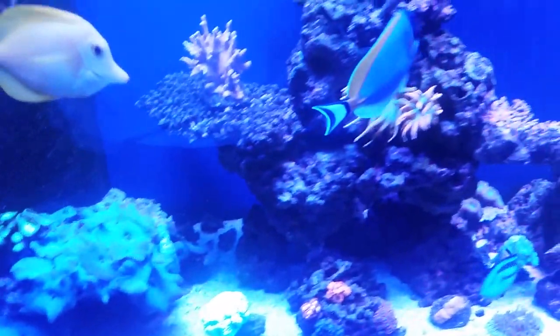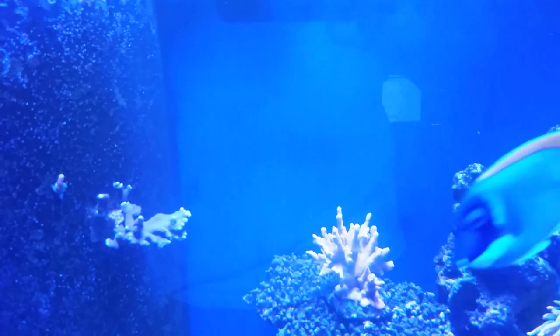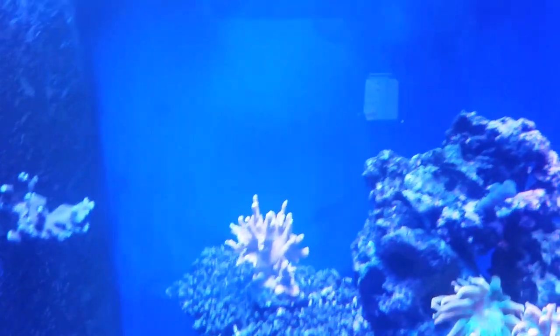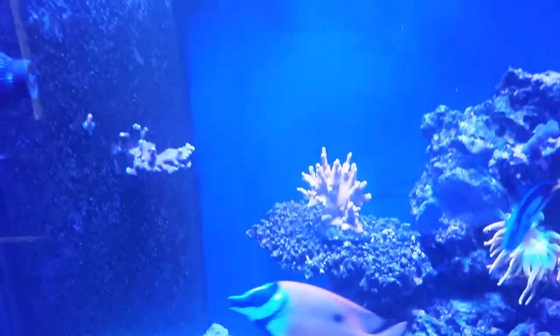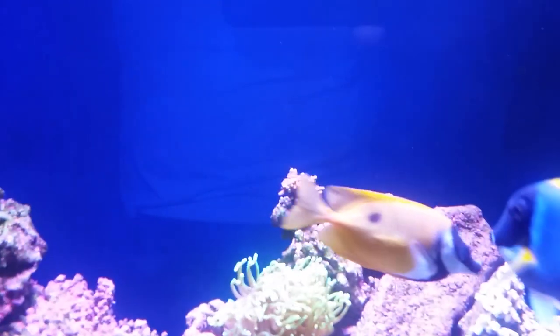One more thing I did change — you can tell from the first video — my background. What I did was I went to a local craft store and picked up some ultramarine blue acrylic paint that comes in tubes, and some black. I used the whole tube of the ultramarine and still wasn't happy with the color, but once I put the black behind it, it darkened up. I'm really liking the result of how that looks.